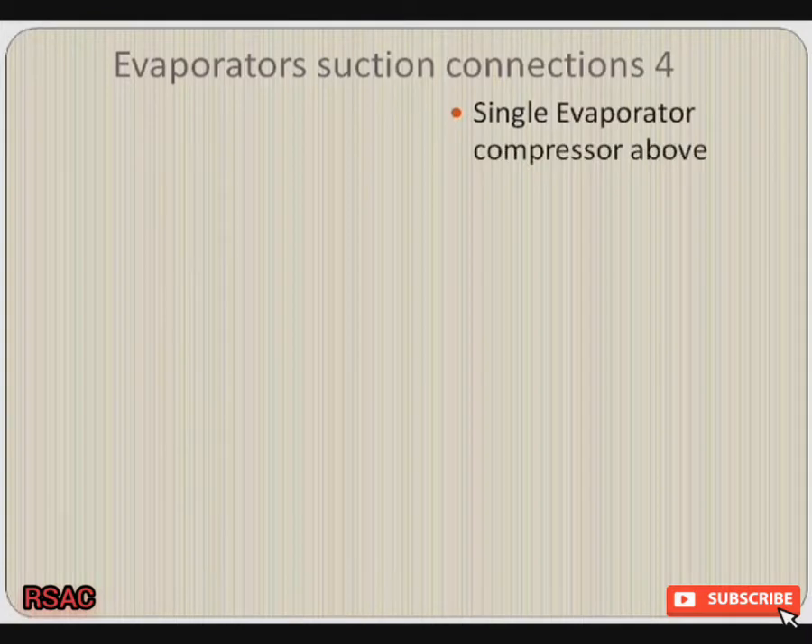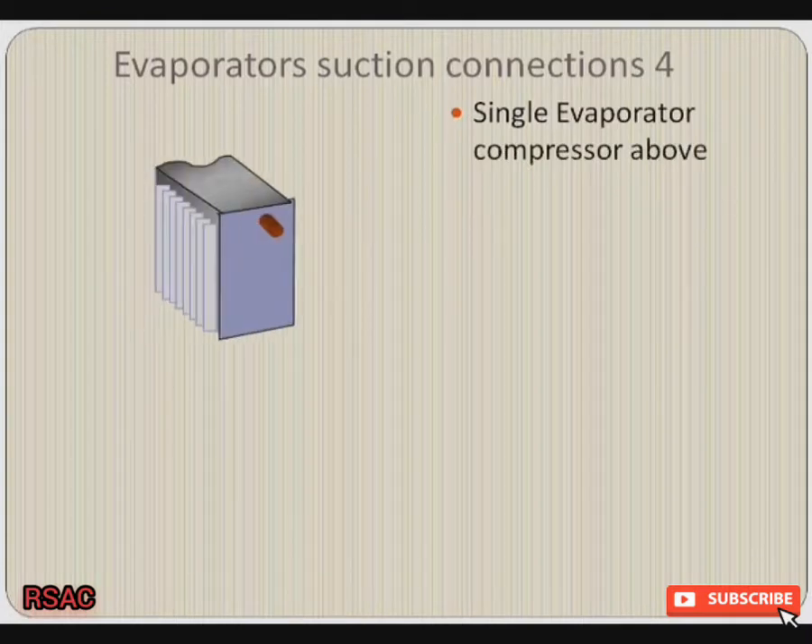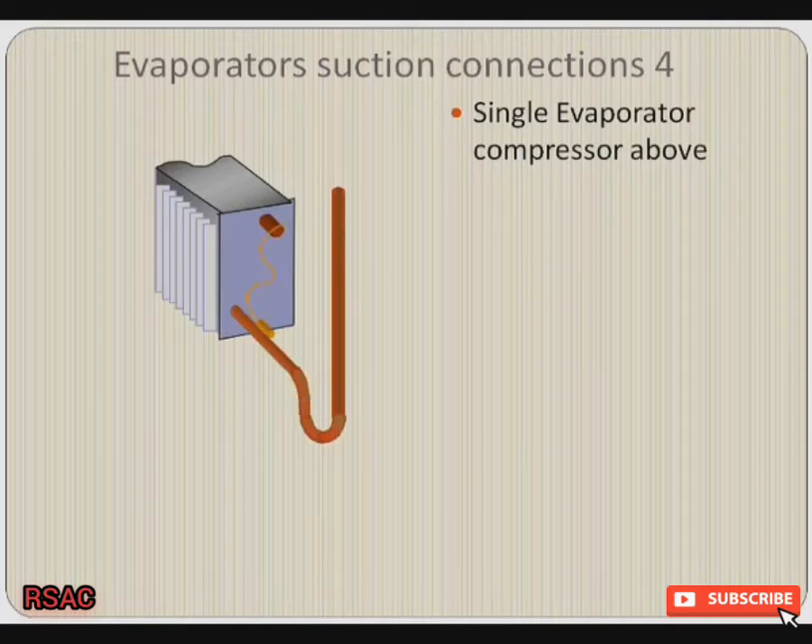Single evaporator this time with the compressor above. Because it's above, we must make sure that we have an anti-siphon trap at the bottom for oil return, and that's all we need. There are no other connections on that suction line on the way to the compressor.